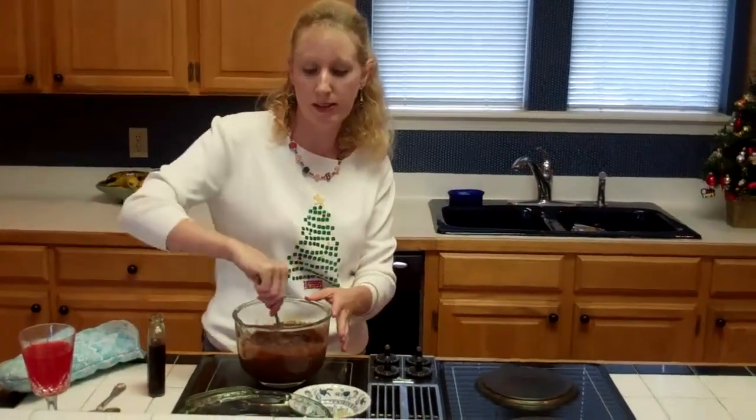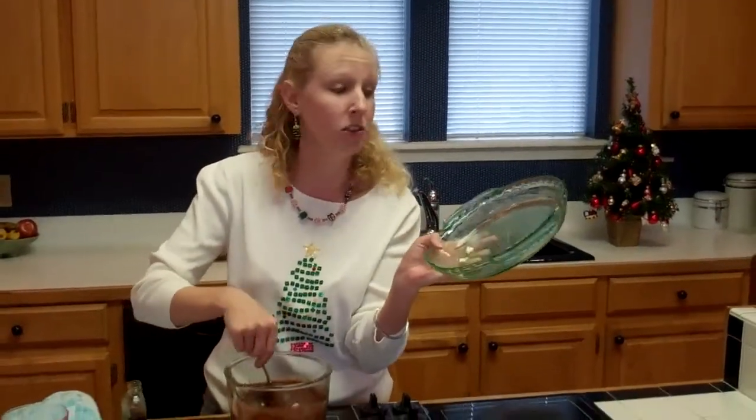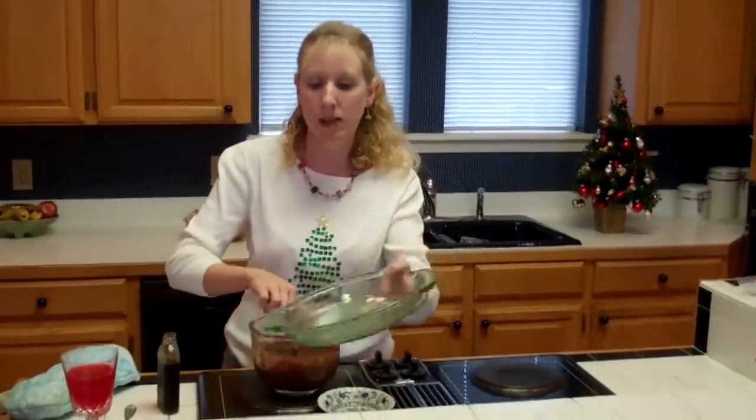The salt brings out the sweetness in it. And I'm going to pour this into a buttered Pyrex dish. You can use any Pyrex dish — I just have this one clean, so I greased it up and it's ready.